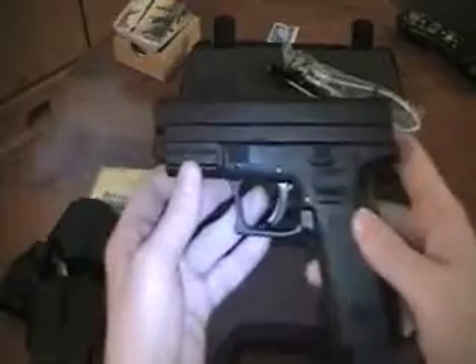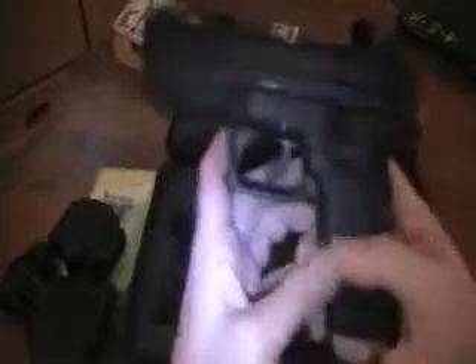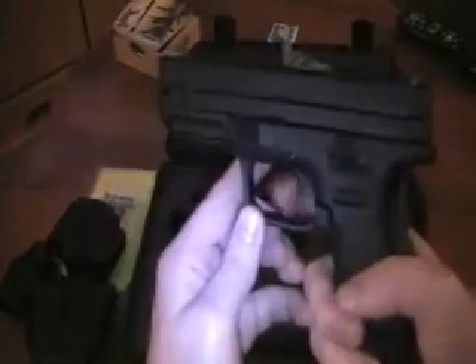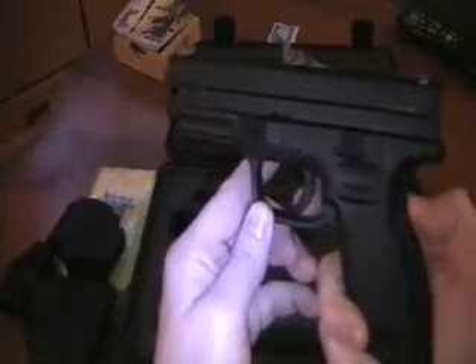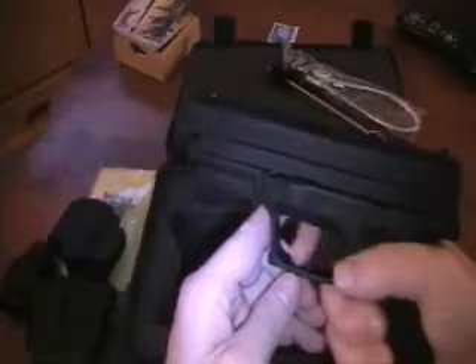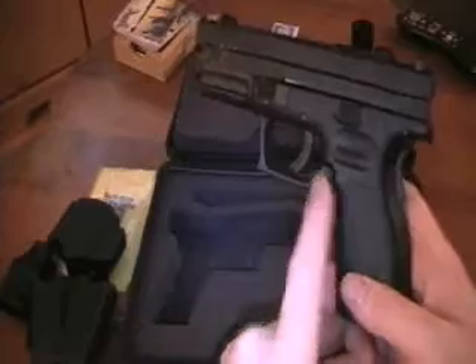And here's the pistol. I just bought this today, so it's yet to be fired or loaded. The gun comes with two safeties: a grip safety and a trigger safety. Without them both being compressed, the gun will not fire — they both have to be engaged in order to fire. It also has two magazine release buttons, one on each side.